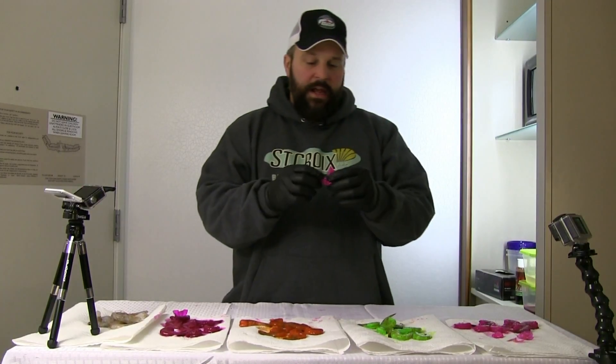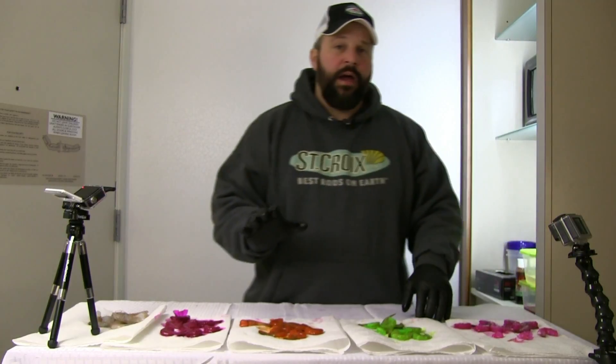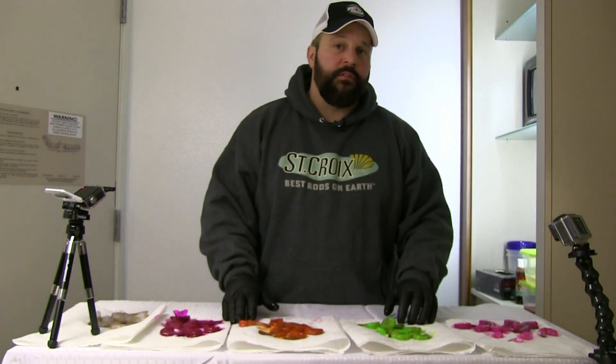It doesn't matter where you're fishing — if you've got any species that chases after shrimp, you put some of Posky's fire brine on there, you're going to set yourself up for success.